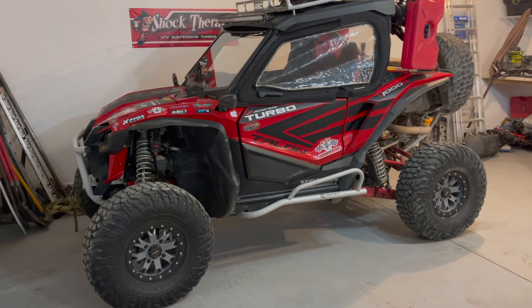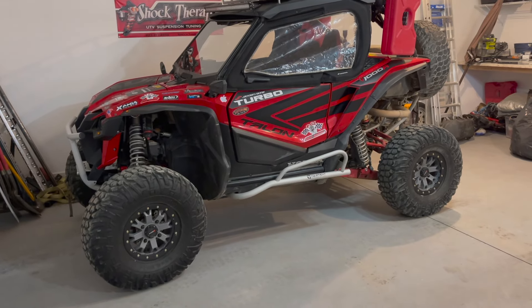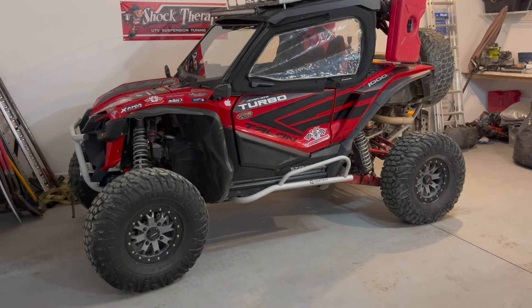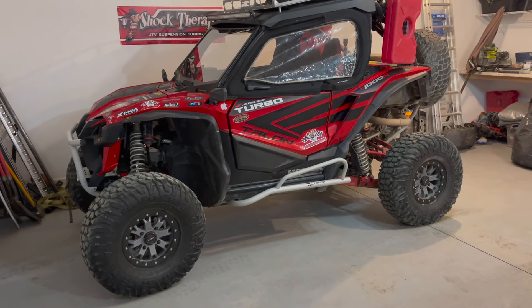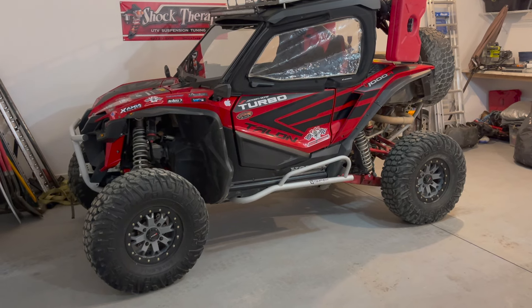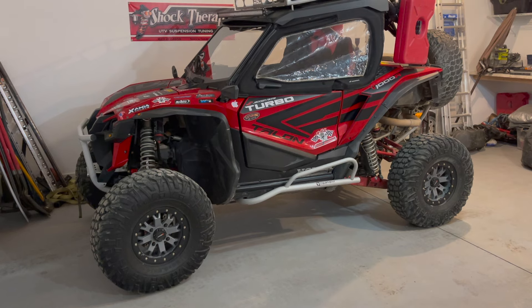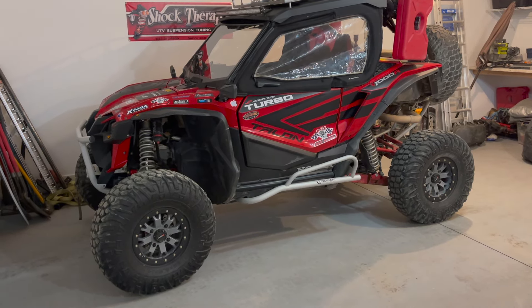I rate the brakes on the Honda Talon as above average. There's definitely room for improvement, and for about 90% of drivers they'll be good enough. They're extremely expensive to replace — brake pads are several hundred dollars. If you want to push it to the max or spend a lot of time on the racetrack, you'll need to upgrade the brakes.